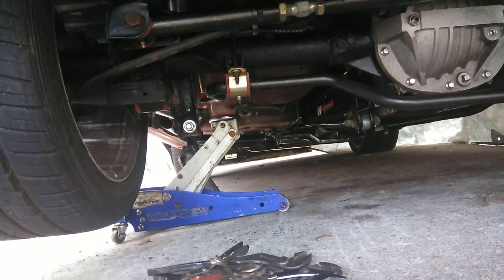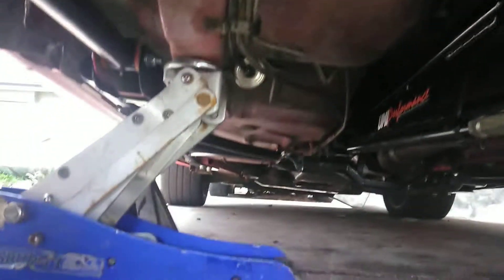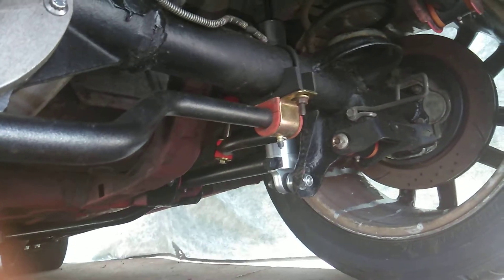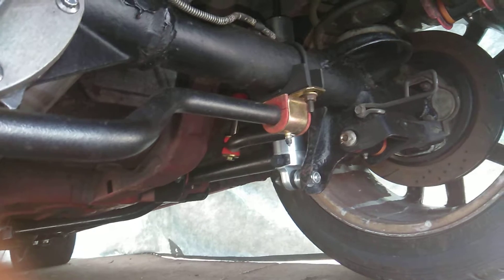Hey guys, welcome back to the channel. I'm up here under the car today. I'm having a problem — had a problem for a week or two. When I changed rear ends, the brake lines were rusted over where they mount up to the calipers, and when I went to unscrew this right-hand side, the line stayed in the old rear end and broke.